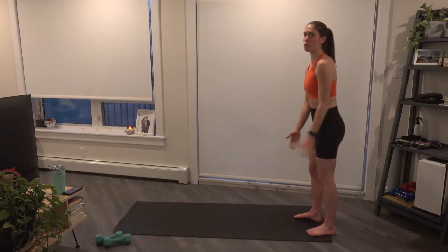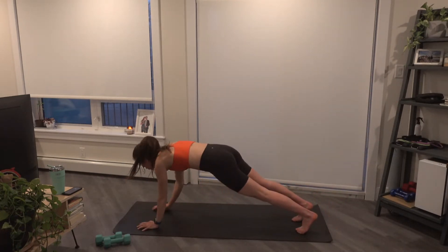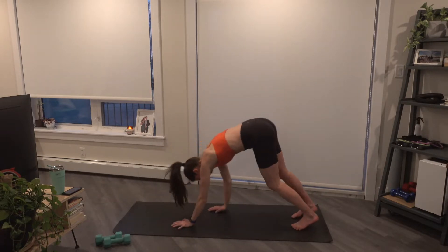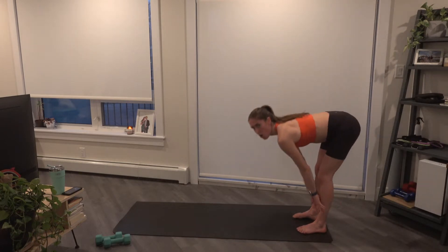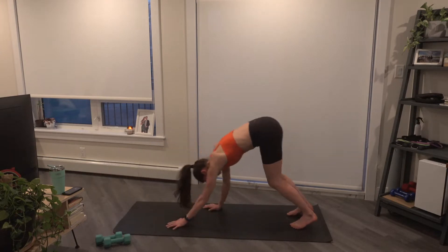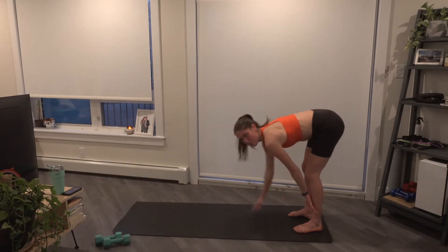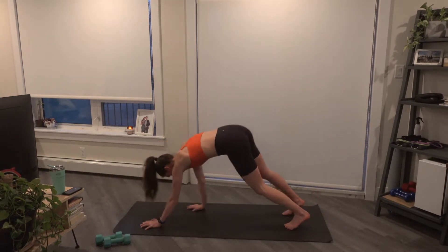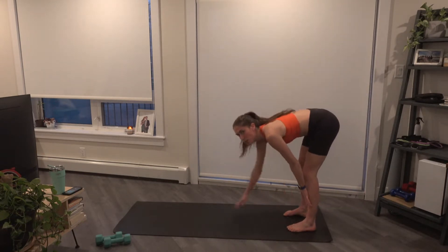We're going to come to the back of the mat, those arms will reach up. Fold forward, walk to that high plank position. Two spider climbers, the knee comes outside the elbow. One, two, walk back up. You're just doing one climber each side here. Fold forward, we walk out, one, two, walk back. Arms come up, one, two, and back. We have one more inchworm here. At the bottom, we'll go for ten climbers, five each side. We walk out, knee comes up outside the elbow.